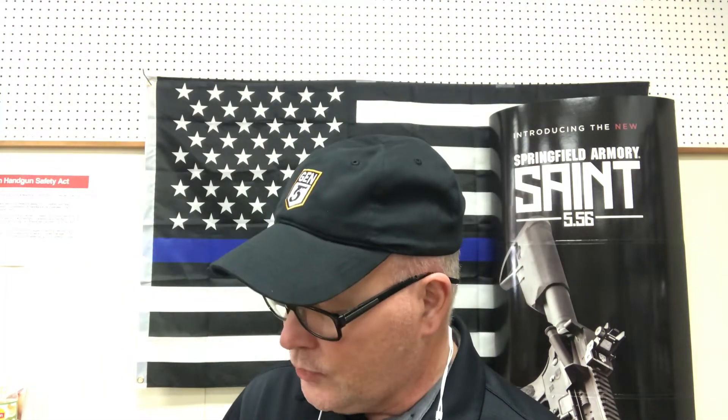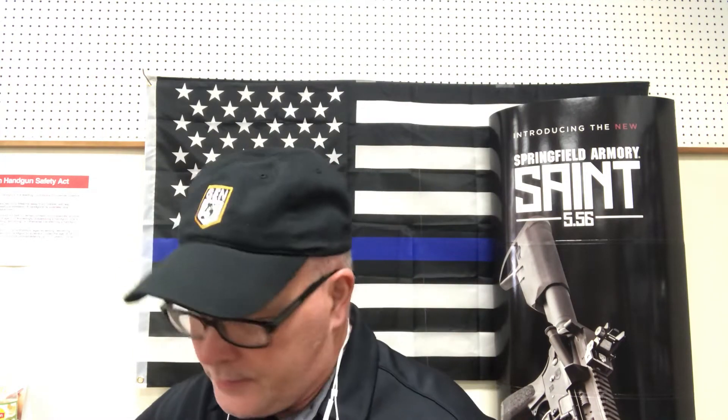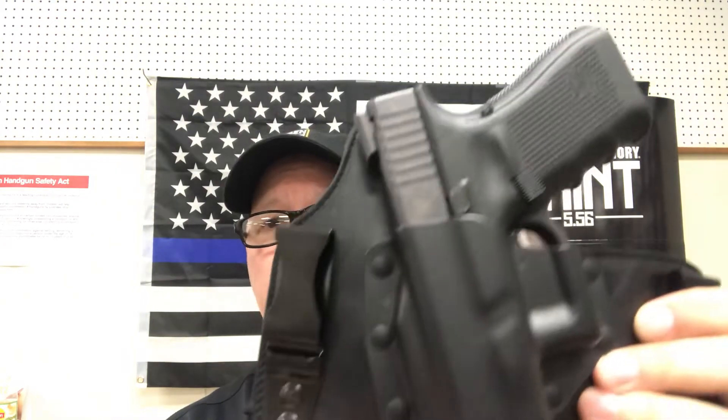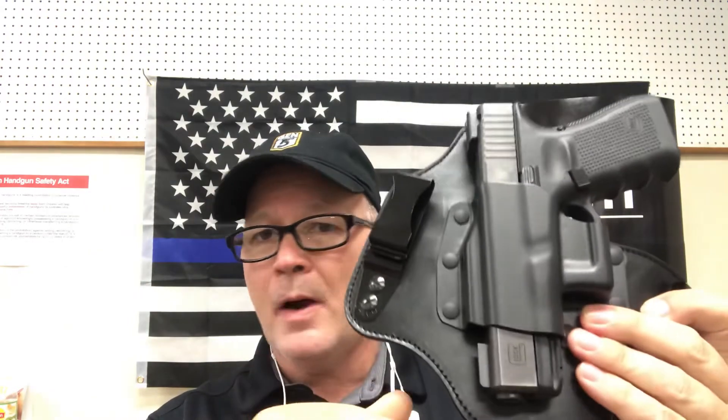The last one I'm going to show you is a Galco. If you've been around holsters very long, you know how good quality Galco is, along with Bianchi. This is the Galco King Tuck, also an inside-the-waistband holster. It has a nice high-quality leather backing and the gun sits at a slight cant. This is $62.99 — you're going to spend a few extra dollars for the Galco, but you get top-quality leather, stitching, backing, and Kydex that fits the holster perfectly. These are just exquisite — handle one and you'll see what I mean. It'll probably last you a lifetime. Fits that Glock 19 perfectly.